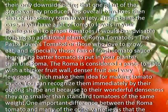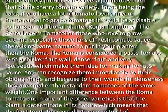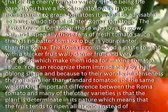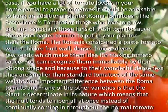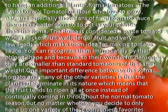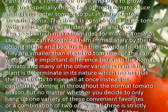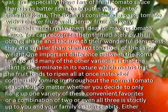Roma tomatoes — the paste lover's tomato. For those who love to grow, eat, and especially those fans of fresh tomato sauce, there is no better tomato to put in your planter than the Roma. The Roma is considered a paste tomato with a thicker fruit wall, denser fruit, and very few seeds, which make them ideal for making tomato sauce.